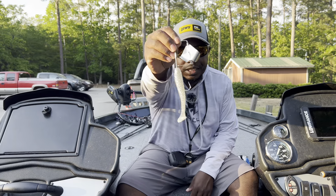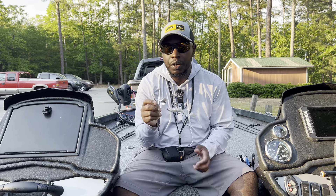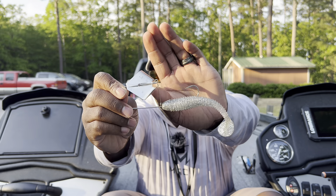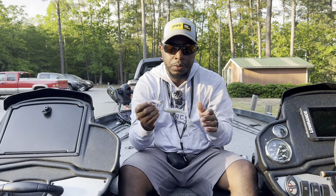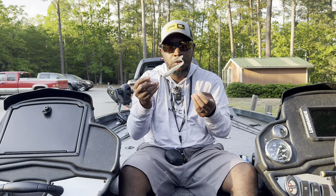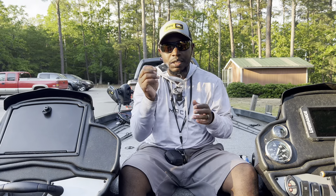The first bait we're going to talk about is a buzz bait. This is the Tool Grade Skipping Buzz, designed by Montgomery. It's designed to skip really well under docks, lay downs, and stuff like that. It has a little wire keeper that helps it skip really well. You can put a trailer on it — this is a four-and-a-quarter Grade Swimmer in Carolina Chrome, which works well on Lake Murray because we've got blueback herring out here.